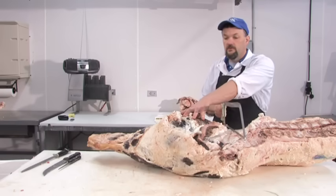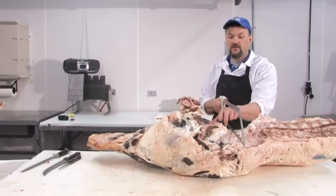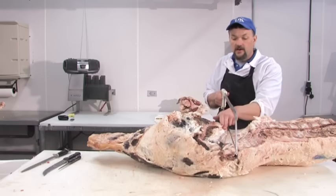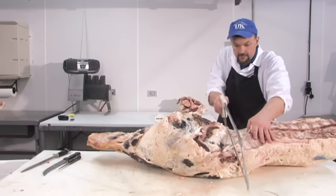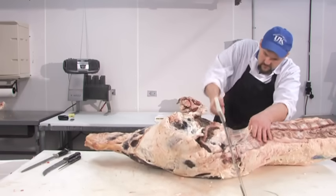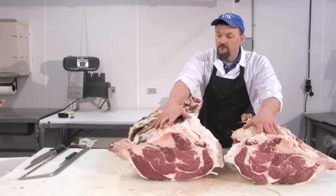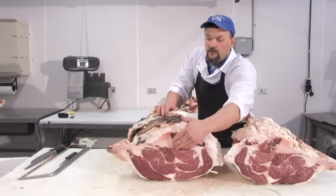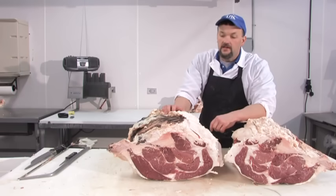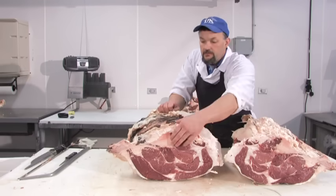We're going to separate the round from the full loin by coming about two fingers' width off the top of the H-bone and hitting the last two vertebrae on the left of the spinal collar. If we do this correctly, we've removed the full loin from the round. Ideally, we could have come back and cut the head of the femur to get the top of the ball joint — often referred to as the butcher's dollar. We didn't do a very good job missing the top of the femur.